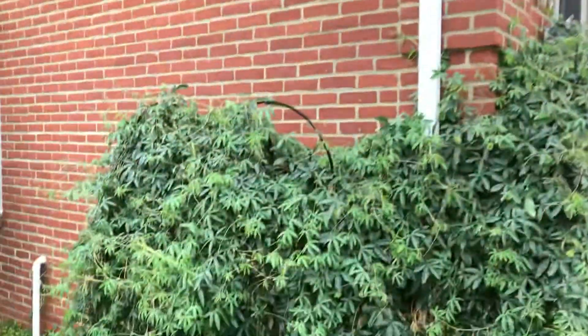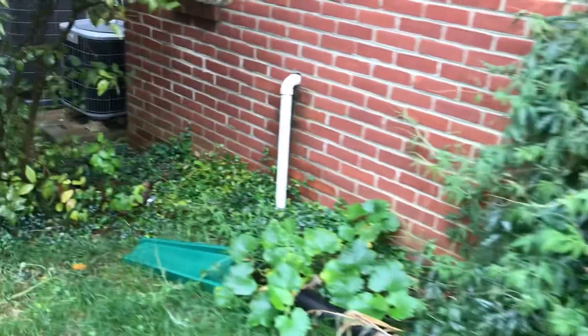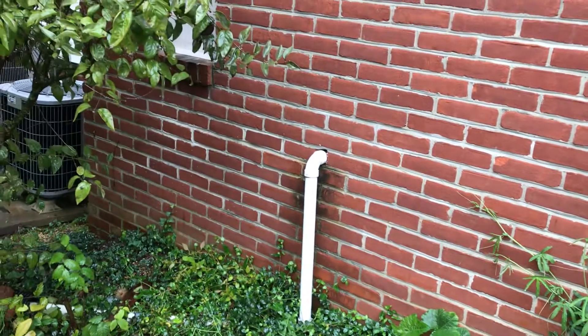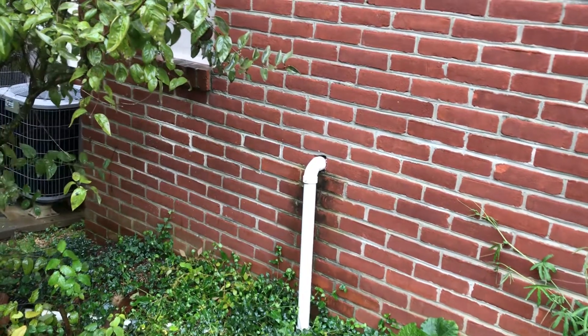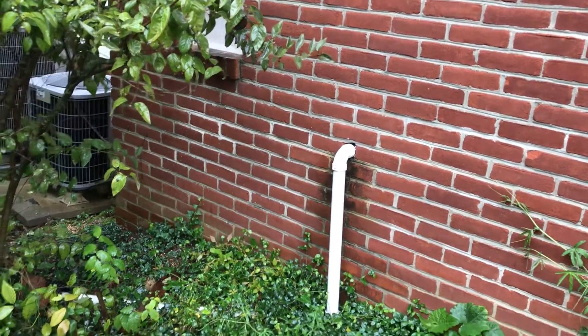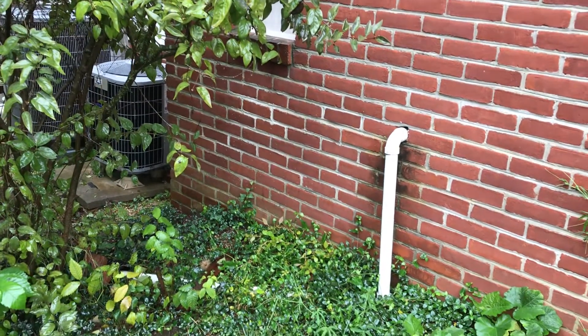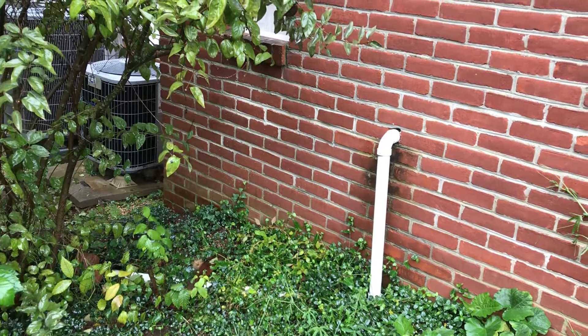We make sure that the water goes away from the foundation. If you look at the foundation, you can see that the dirt actually grades away from it. Often people don't realize that the dirt will actually go toward the foundation, making a hole where water accumulates, and that can cause a lot of basement flooding.